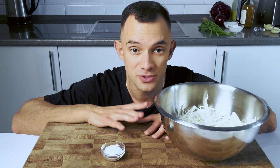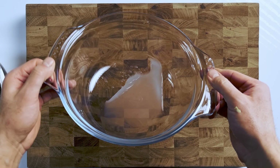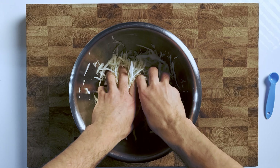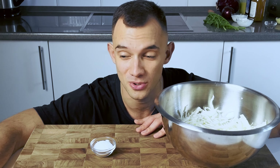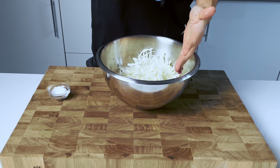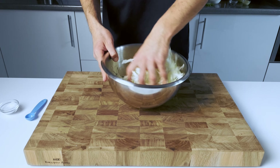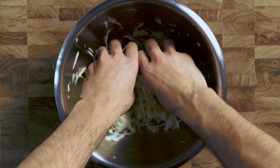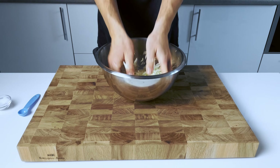Now we need to salt and mash the cabbage. Salt helps to release some of the liquid in the cabbage, making it more flavorful and less watery, and it helps to bring out the sweetness in the cabbage. When you mash it, it helps to break down the fibers, making it more tender and easier to eat, but still crunchy. Take your shredded cabbage, put it in a large bowl, then add a pinch of salt and mix it in well. I tested one teaspoon of salt per 370 grams of cabbage and it worked perfectly. Once the salt is evenly distributed, start mashing with your hands — just squeeze and knead the cabbage with your fingers, just enough to break down the fibers and release some of the liquid. Let it sit for 20 minutes.